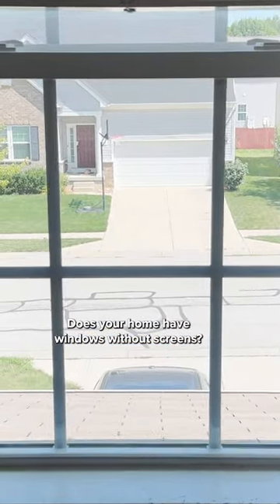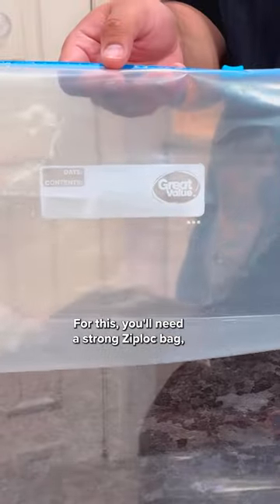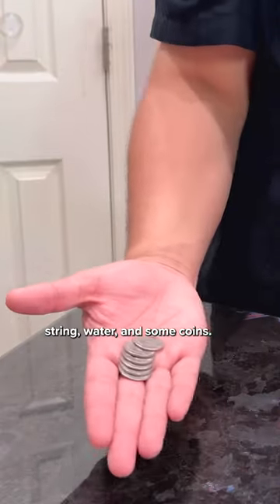Does your home have windows without screens? Pour this hack into your routine. For this, you'll need a strong Ziploc bag, string, water, and some coins.